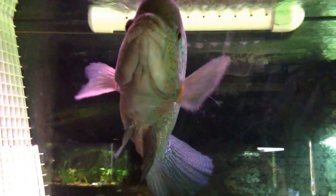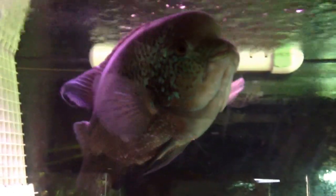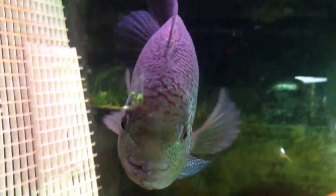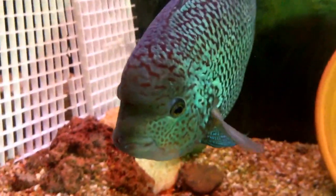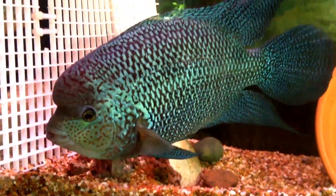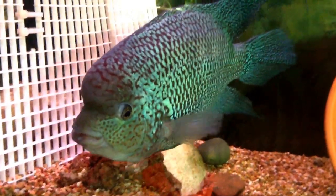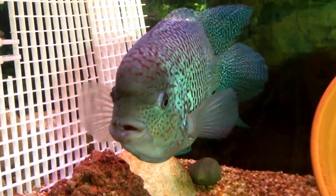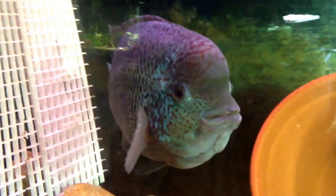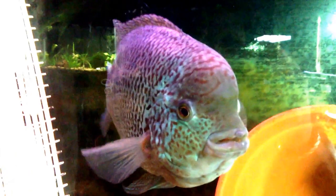Okay guys, we are back and we are at Kronos's tank. The reason I want to end with this fish is because he is just impressive. He's been biting at that gate so he busted his lip up a little bit. But look at this fish — look at his nuchal hump, look at his body profile, look at his finish, look at his colors. This is by far one of the best Gorilla's Blue Umbys I've ever seen, besides this guy's father.